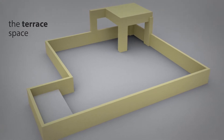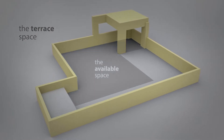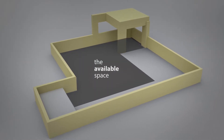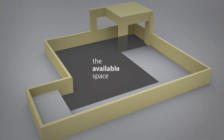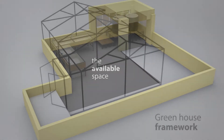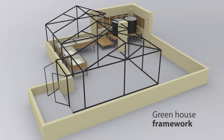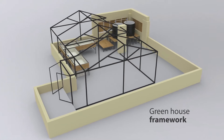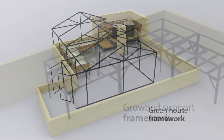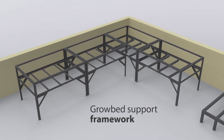Hi folks, here is a new project currently in the planning stage. This is the terrace space and the available space we're going to be using. We've started with a framing using a 40x40 greenhouse metal framework. Once the framing is done, we get into the grow bed area, which is also framed using metal L-angle.